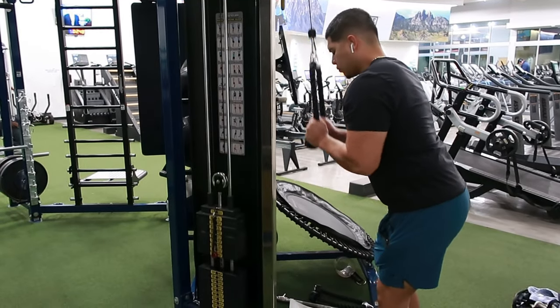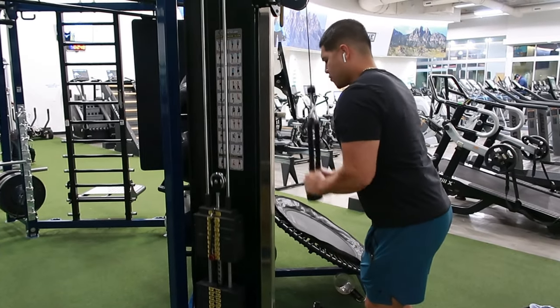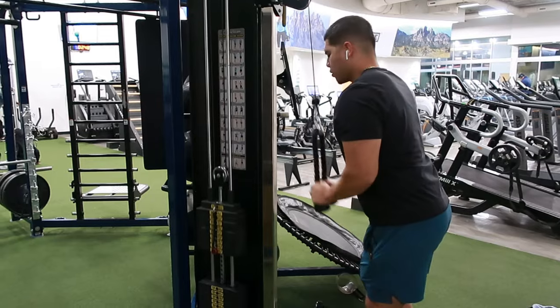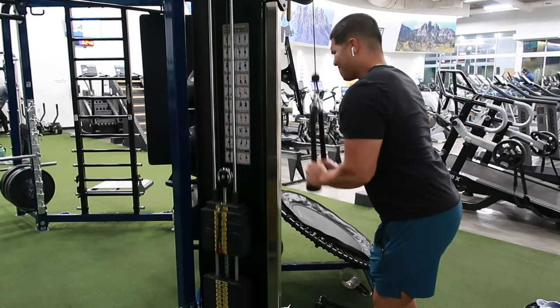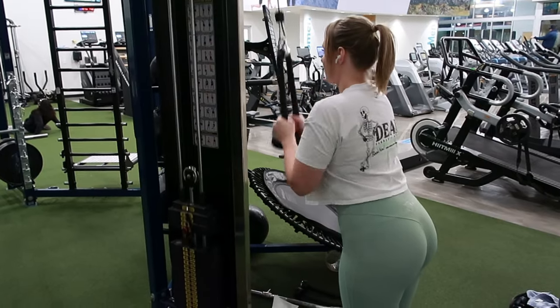So this was the tricep rope pushdown — which is funny, at first I thought it was called pull down, but I was corrected, it is push down. You can see how fast I'm doing it. I'm doing it a little bit faster than Kelsey because I think the weight was too light for me, but I mean, you can yank it.